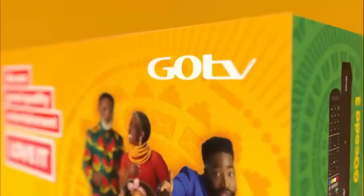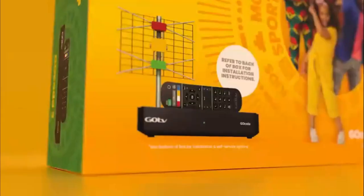GoTV is digital quality entertainment, which means greater viewing enjoyment for everyone.